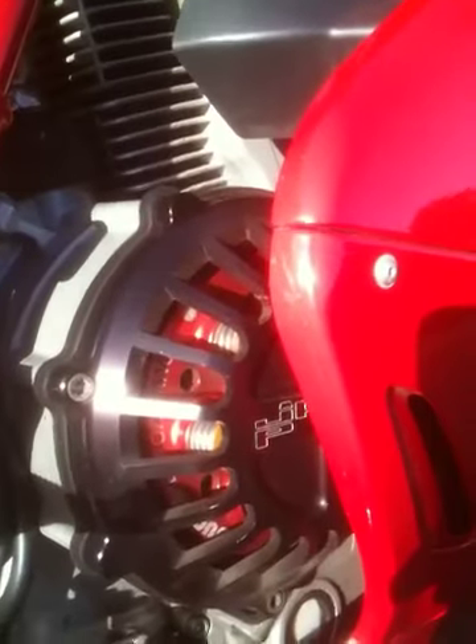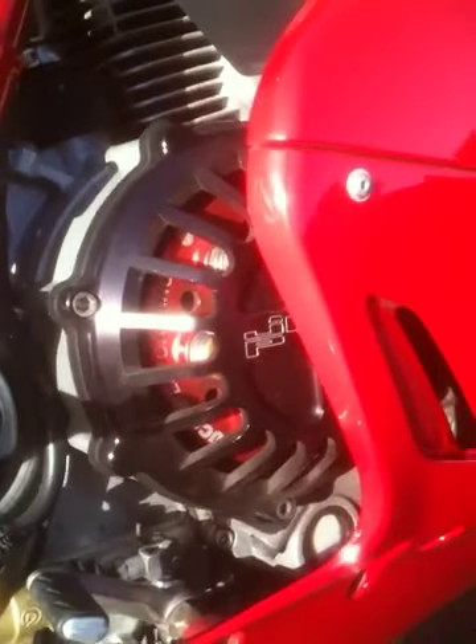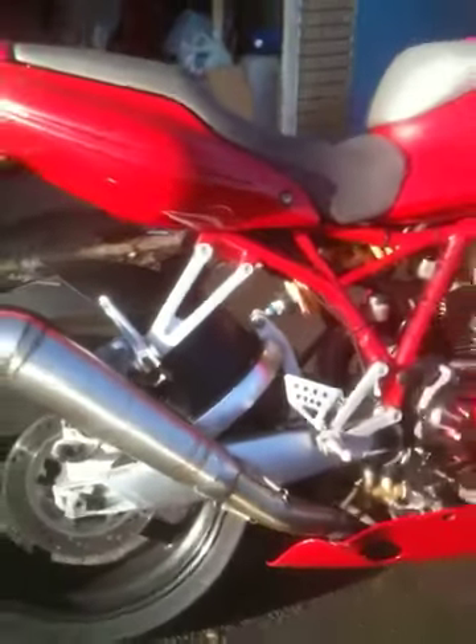Open clutch cover — it's a JHP Racing performance one with a JHP Racing clutch, nice and light inside there. Pretty smart. Trellis frame.